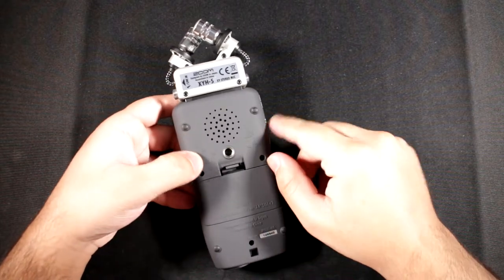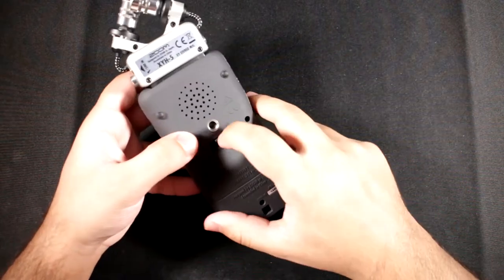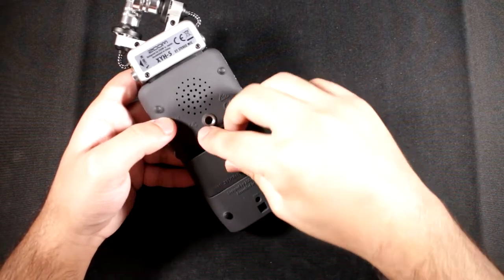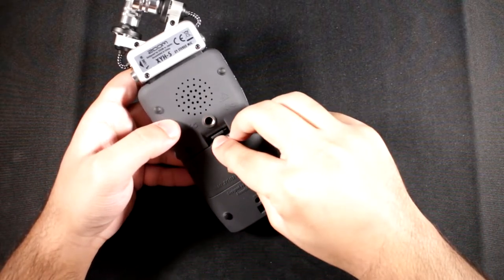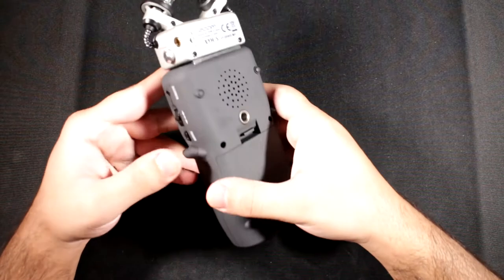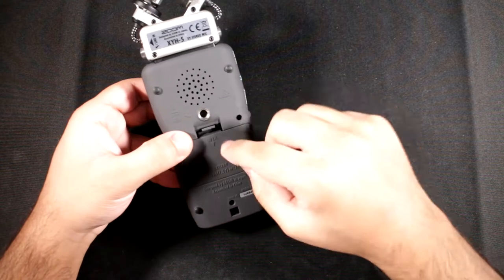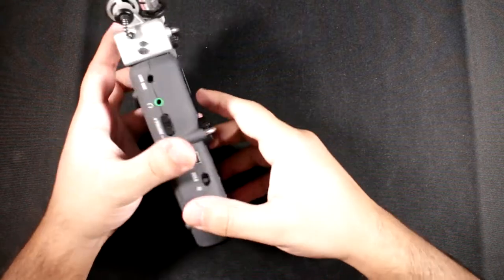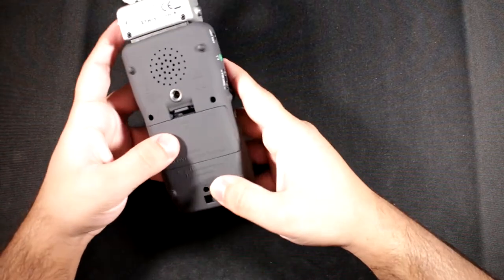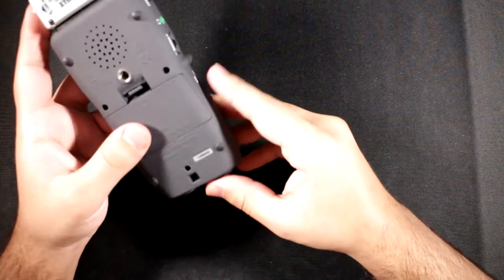On the back there's a tripod mount so you can mount this just like a camera. There's also the hatch for two AA batteries. I'm using rechargeables — if you use lithium-ion or NiMH rechargeable batteries, you need to change the battery type in the menus so the readout works correctly. The same applies for alkaline batteries.